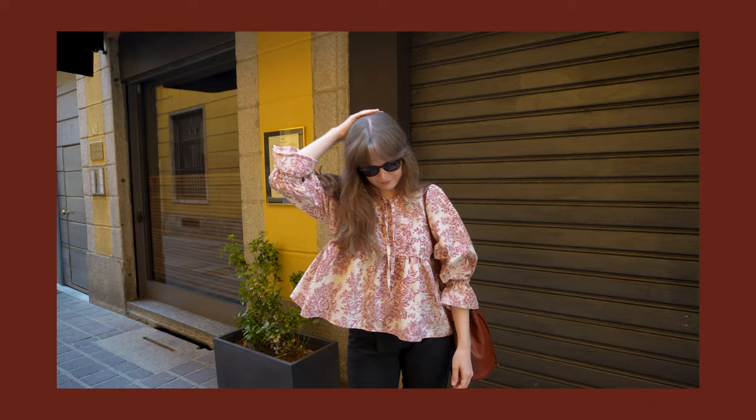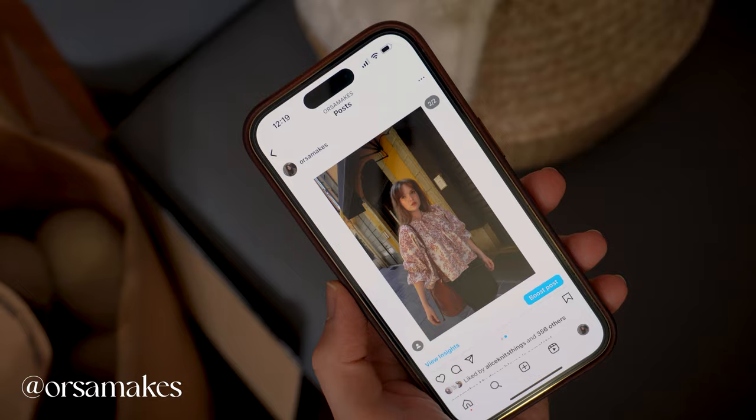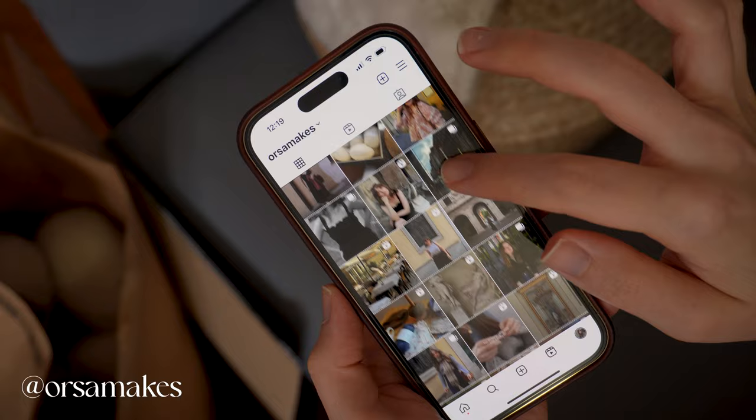So here it is. And some of you might have had a sneak peek of this top on my Instagram. As always, this is probably the best place to find me and to follow along with my progress before my projects make it into my full videos.